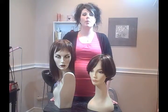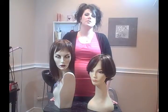Hi, my name is Christina and I'm here to answer a question for you today. How do you properly take care of your synthetic wig?